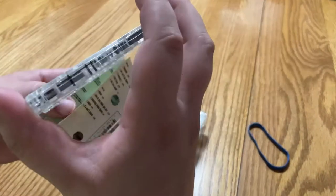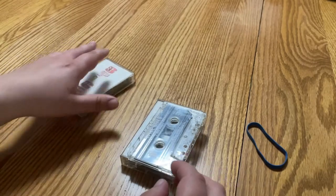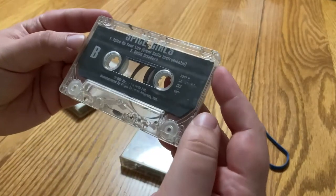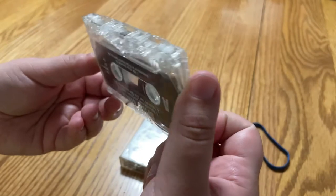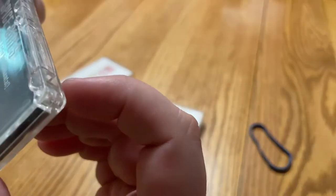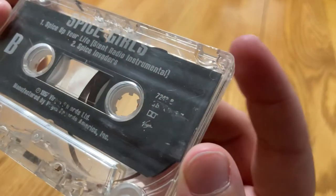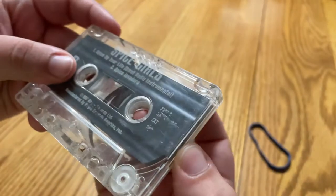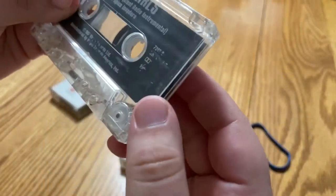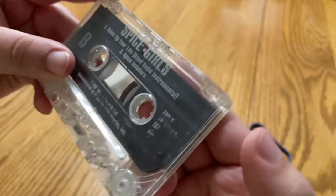Alright, everything is gonna need a good cleaning. I clean everything I get — I'm not gonna do it on camera, but I do wipe it down with sanitary wipes and stuff. This one looks loose. I might have to try to line that up and see. I think it's just loose — yeah, that'll probably still play.